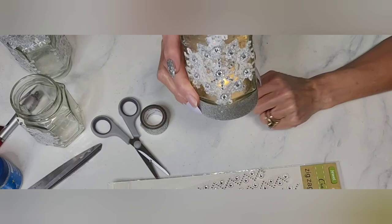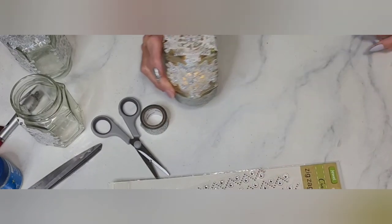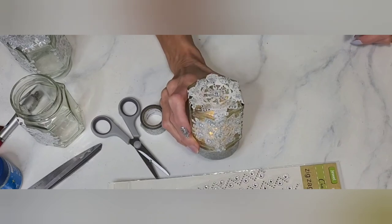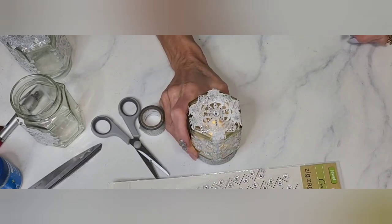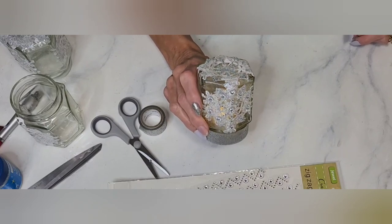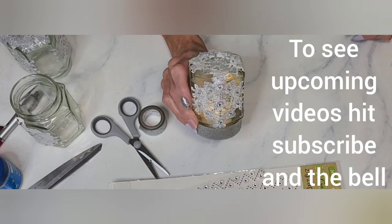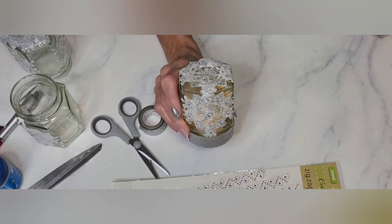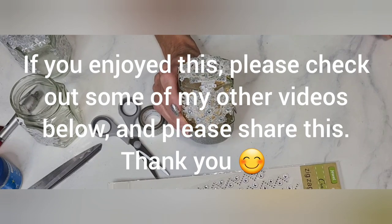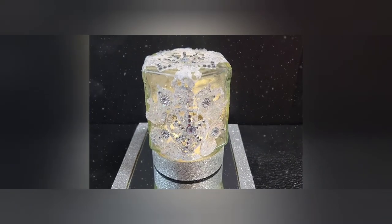I hope you enjoyed today's demonstration. I like the closed-in look because it makes it look more like a unique real snowflake — that's why I did it this way. Thank you so much for watching. If you haven't subscribed yet, hit the subscribe button and the bell to be alerted to upcoming videos. And to all my loyal subscribers — I appreciate you so much. Have a wonderful day!